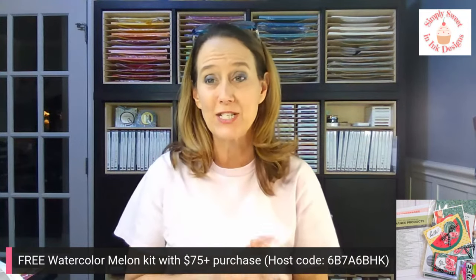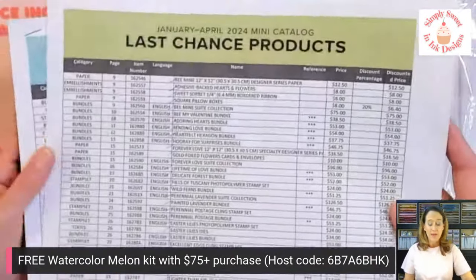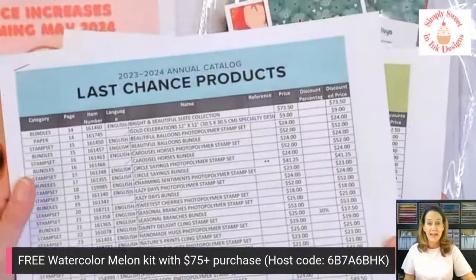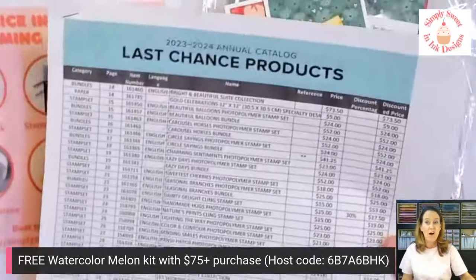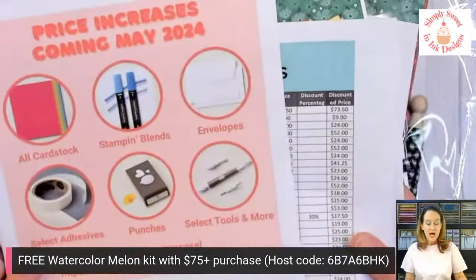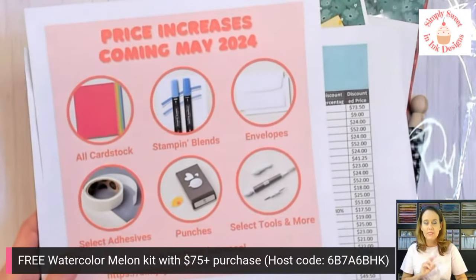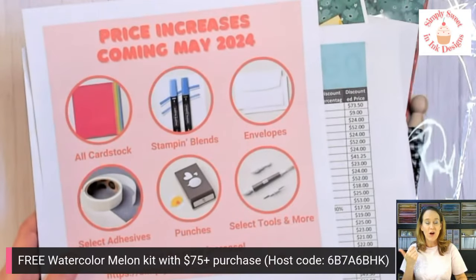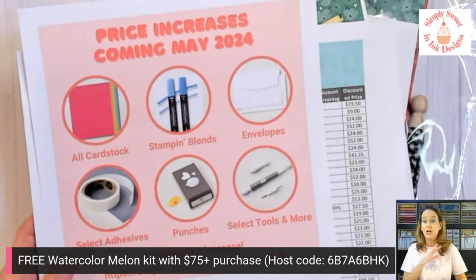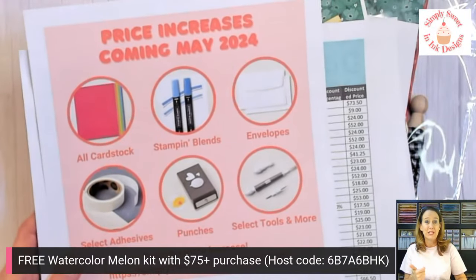Before we get into the project today, I want a quick reminder that we have the last chance sale going on with Stampin' Up! Those are products that are going to be retiring in the spring — the January through April mini catalog as well as the annual catalog. A lot of the items are like 10 to 60 percent off, most probably in the 30 to 50 percent discount range. There are price increases happening on May 1st. The biggest one I found was the envelopes, also cardstock, thick basic white, all the color cardstock. Make sure you go check your stash and stock up on those before the price increase on May 1st.